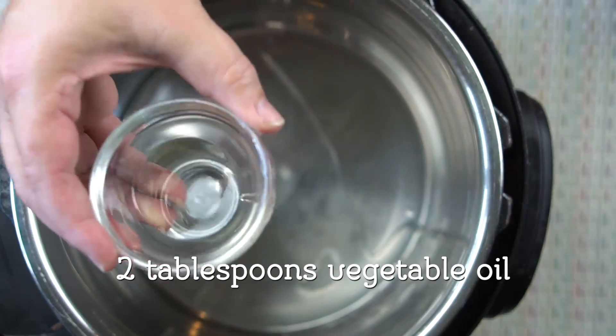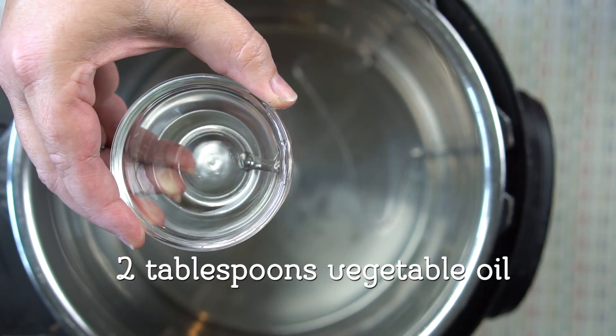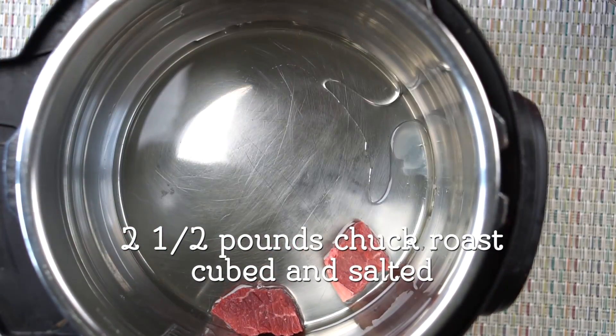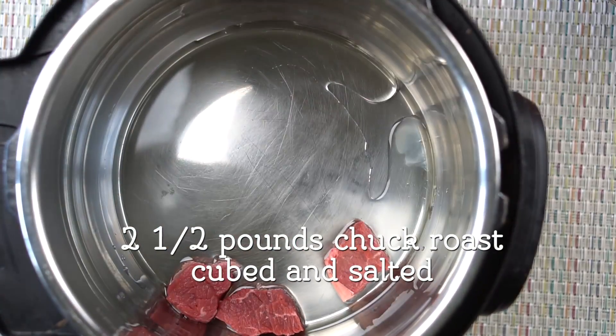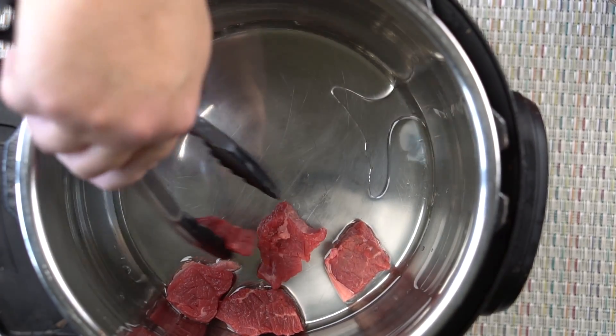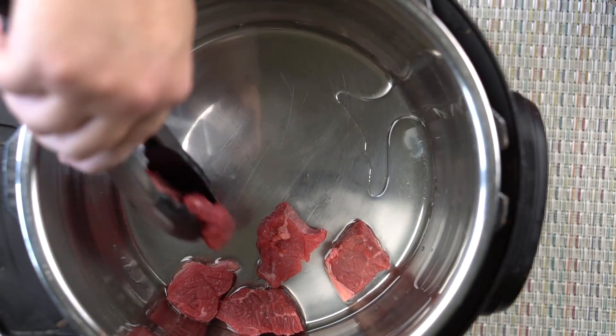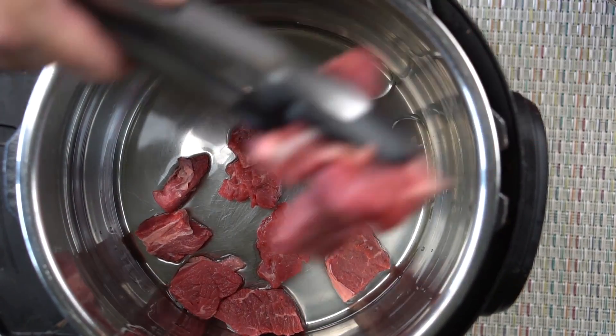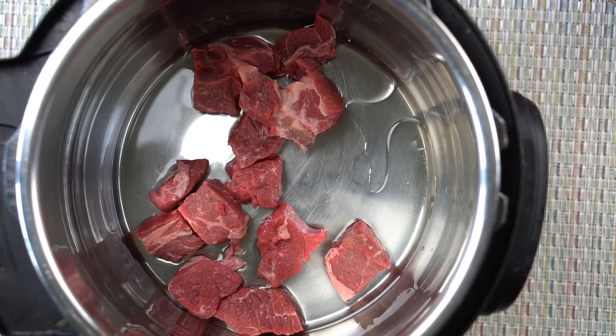I have turned my Instant Pot on to sauté and I've added one tablespoon of vegetable oil. Now I'm going to add about two to two and a half pounds of a chuck roast that I have cubed up and I've already pre-salted it. I like to salt this beef when I cook it initially simply because it pulls out a little bit of the water and it helps it brown up a little bit more.